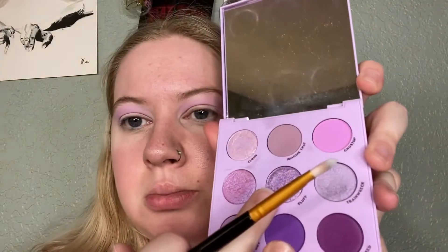Next I'm going to take a flat brush and go in with Fluff, which is this nice purpley shimmer shade. It's the darkest shimmer shade in this palette. The shimmer choice is honestly up to you.